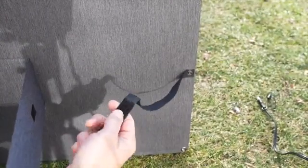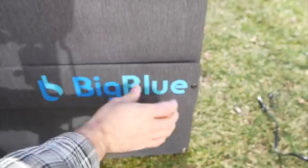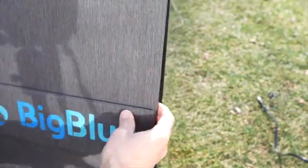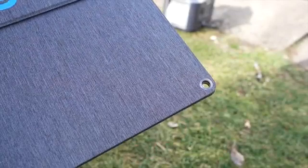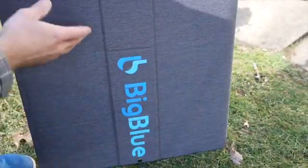It does have Velcro on the edge so you can attach it in there to hide away that little ribbon. On the end, it does have a tab that you can squeeze down and lock it into place, so now it's ready to be stored or for travel — the kickstand's not moving around. The solar panel also comes with grommets, four of them in total, top and bottom, in case you want to hang your solar panel. Overall, I've been impressed with the 100-watt portable BigBlue solar panel.